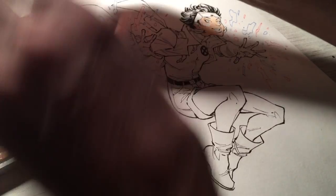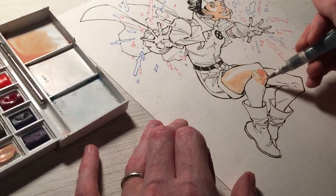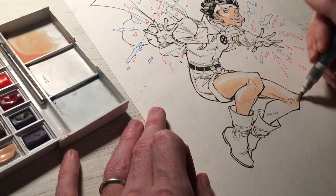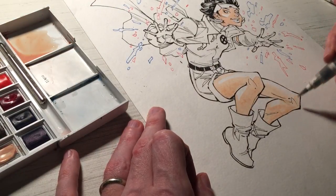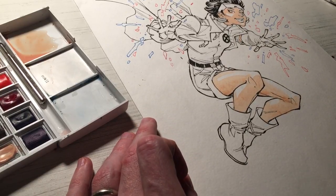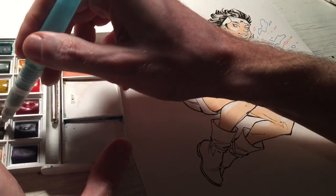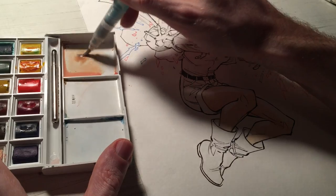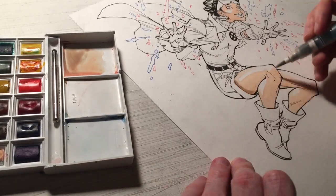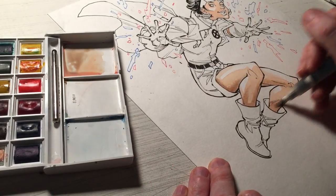At the beginning of this watercolor video, I started mixing up the specific flesh tone for Jubilee. The colors I used to create this specific flesh tone: some red, yellow, and a little bit of white. I like to use a lot of water when creating a skin tone for a character, so it comes in a bit lighter and I can always add darker shades if needed. For a darker-skinned character, I might incorporate some brown and maybe a little blue. Right now, adding a little bit of brown and blue to create the shadow tone.